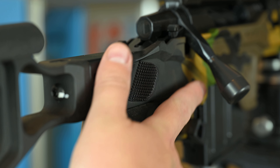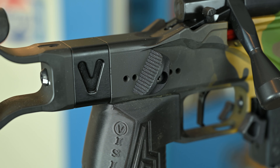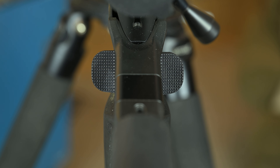Some other features are the thumb rests. It is a little bit wider than the original Vision chassis, which I like, and the location of the thumb rests can be adjusted to different sections on the chassis as well. There are two thumb rests included when you get it.